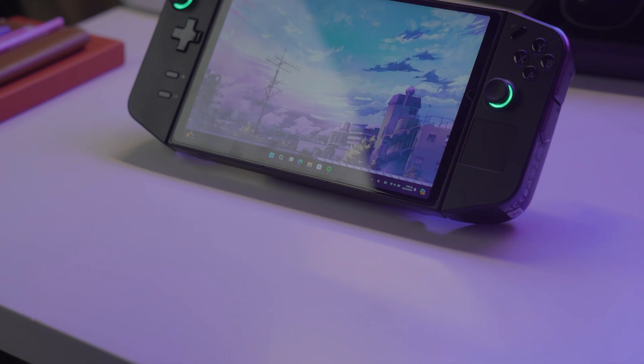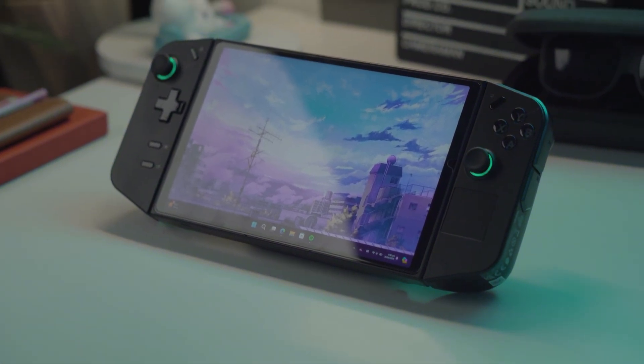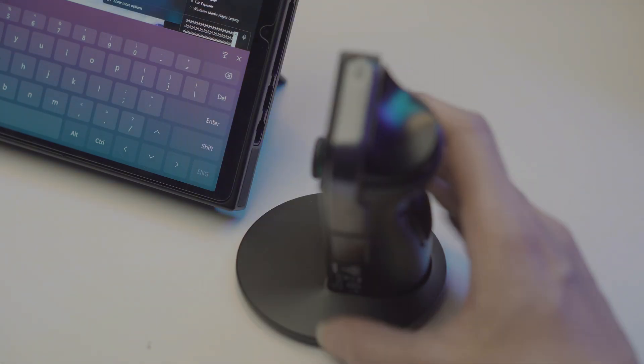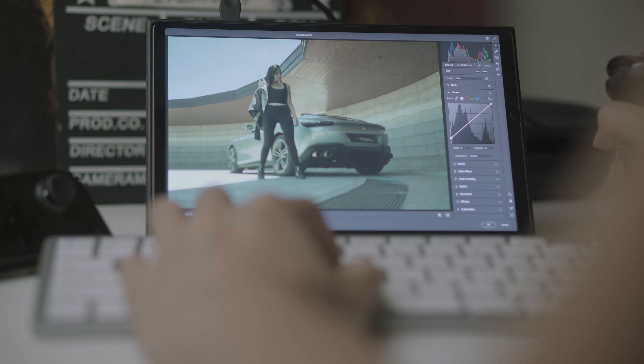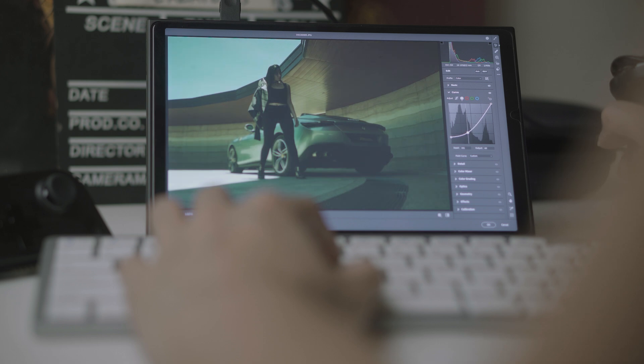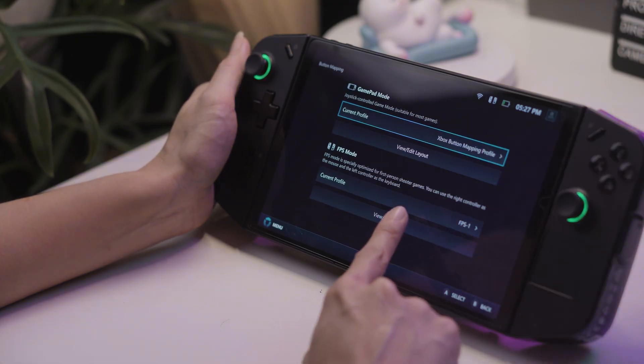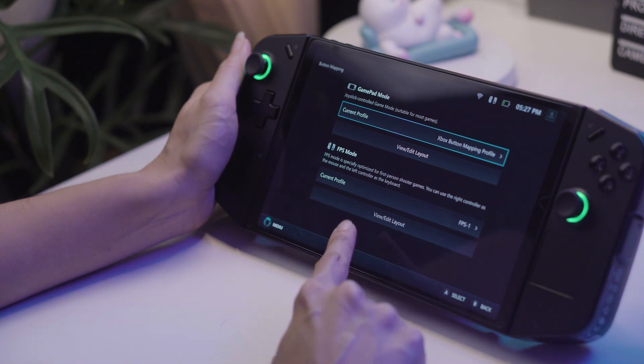I know the Legion GO is primarily a gaming device, but I'm the kind of user who likes to get as much as I can out of my devices, and that was something I could easily do here. My usual work setup utilizes the device's FPS mode with some modifications — I still use the right controller as a vertical mouse, which it does very well, but I pair it with a keyboard instead of using the left controller. In a pinch you can use just the controllers, but you'll first have to map its buttons to your most-used functions.